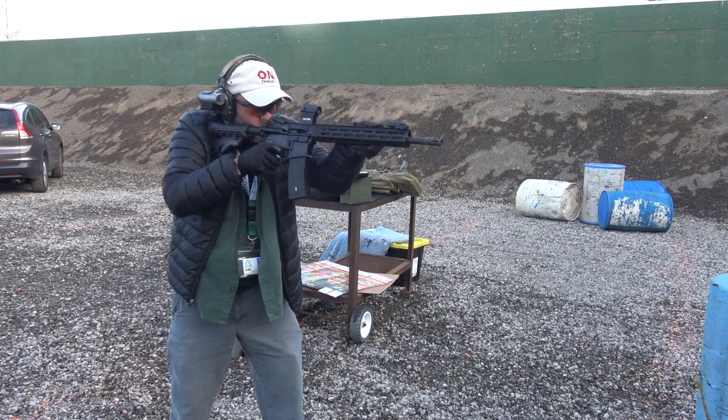A couple of things, guys. If you're enjoying our content, please like the video and share it with your friends and family. Secondly, a big shout out to John, who is sharing this gun with us today to allow us to do the review. John, you the man — many thanks, love you brother. So we're going to get back to shooting. Let's go to it right now.